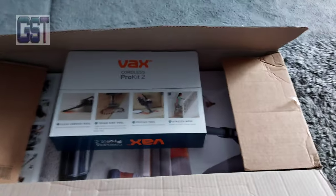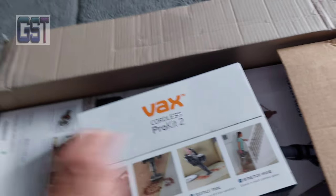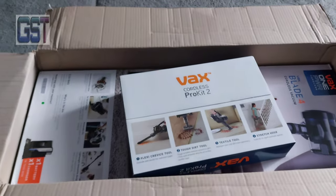Vax One Power with Toolkit. This is a One Power Blade 4, and I brought the Blade 2 Max for my mother's birthday.